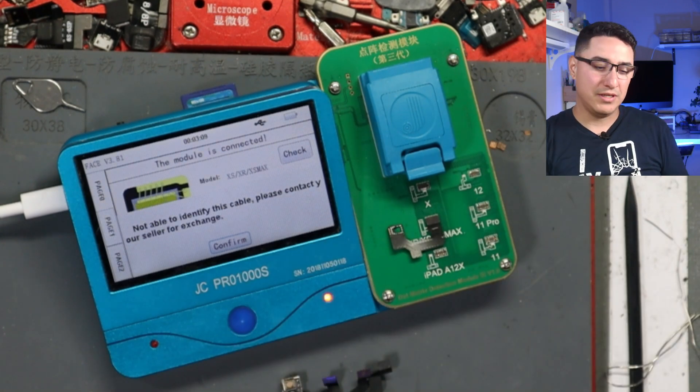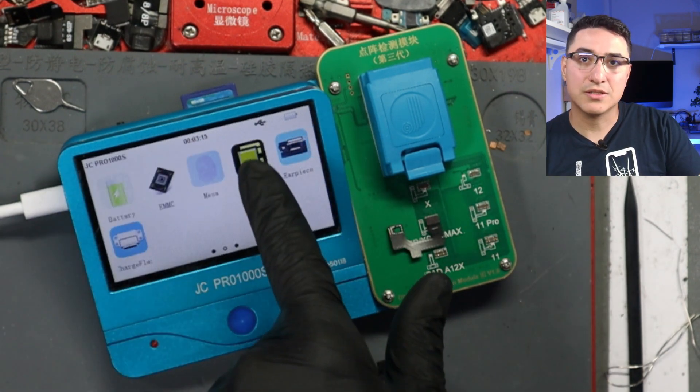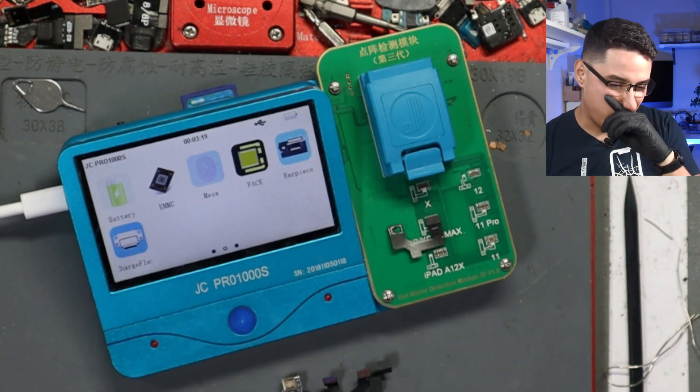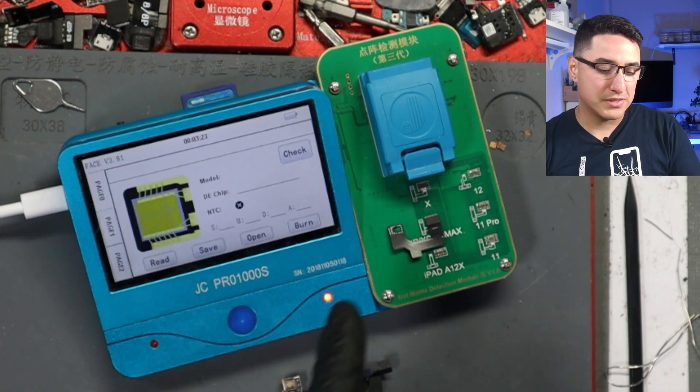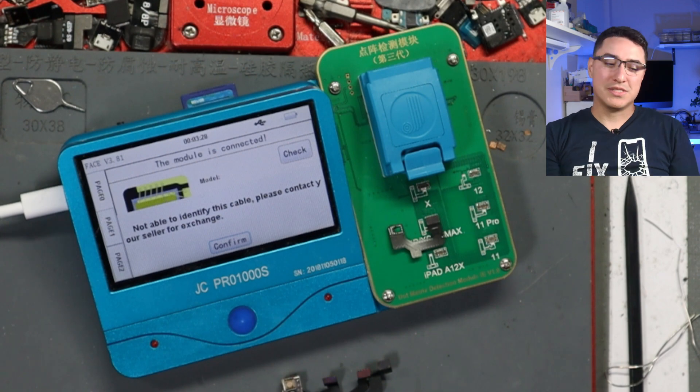I went on their website to try to download an older version, but there was no older version within the JC Repair Assistant tool. There is a downgrade option, but when I downgraded, it didn't even have the dot projector function — that was completely gone. So I had to re-upgrade to the latest version which had it, but I was stuck with the same problem where I couldn't identify the cable.